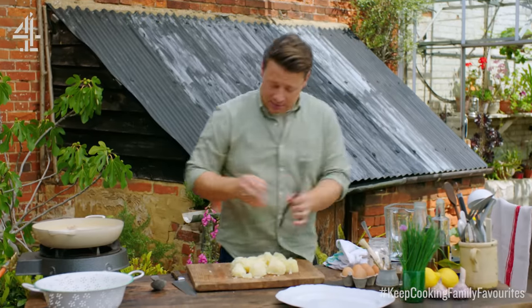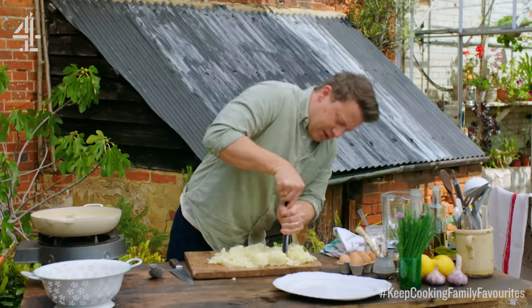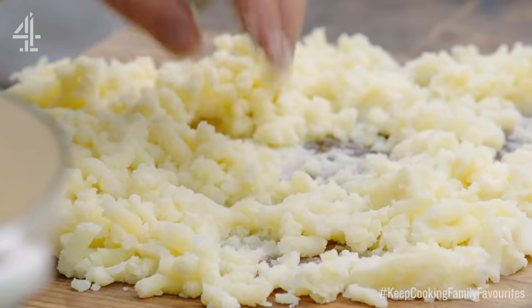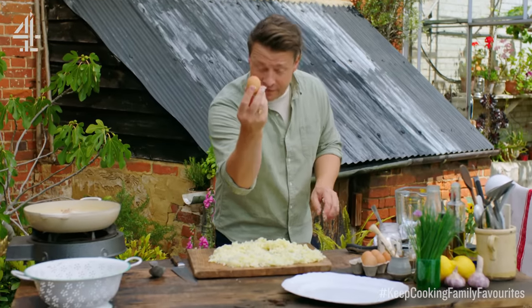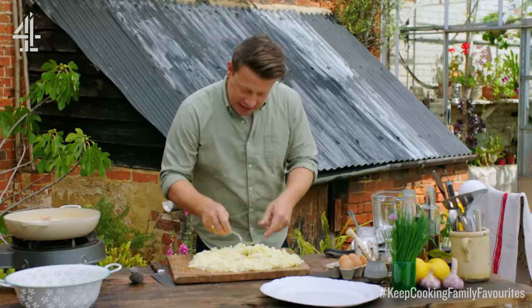Just take a regular potato masher. You don't want it to be super smooth. Then make a little well in the middle, crack in one beautiful free-range egg — it holds the whole thing together — and just whisk that up.